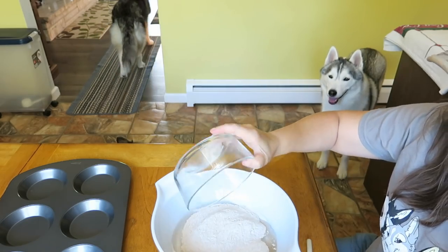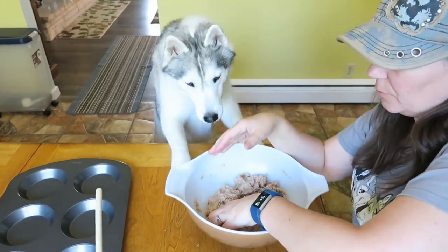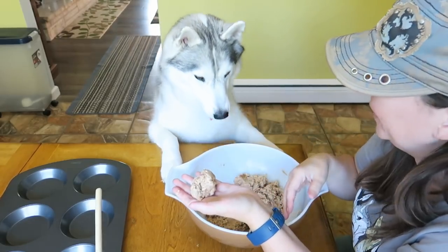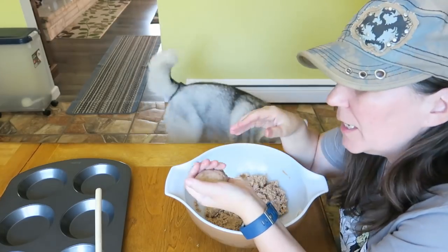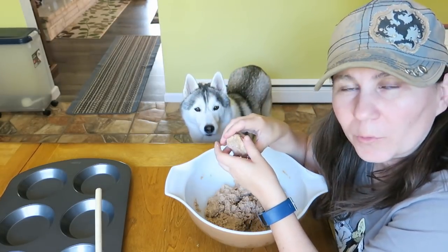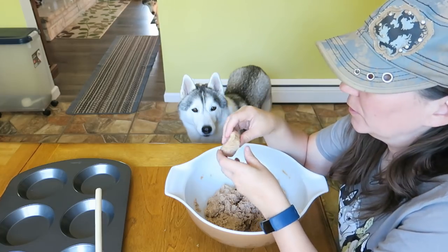You can use regular whole wheat flour as well, but the pastry flour is gonna work a little bit differently. Now we're gonna mix this together. As we mix our dough, we don't want it to be super wet — we want to be able to roll it out and flatten it to put in the little pie pans. If it's really moist and sticks to your hand, just add a little bit more flour. If it's too dry, just add a little bit more of the coconut milk and you should be fine.